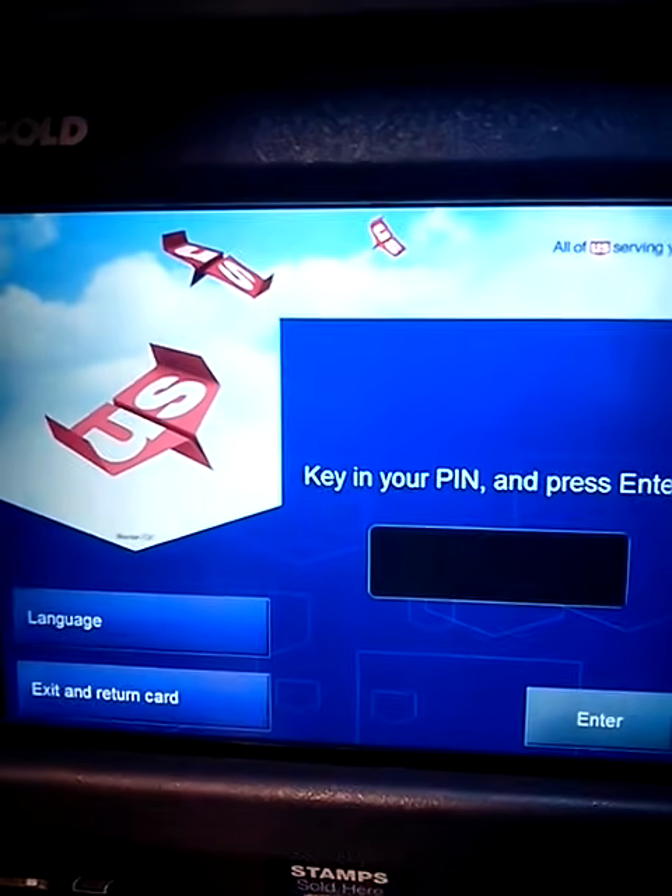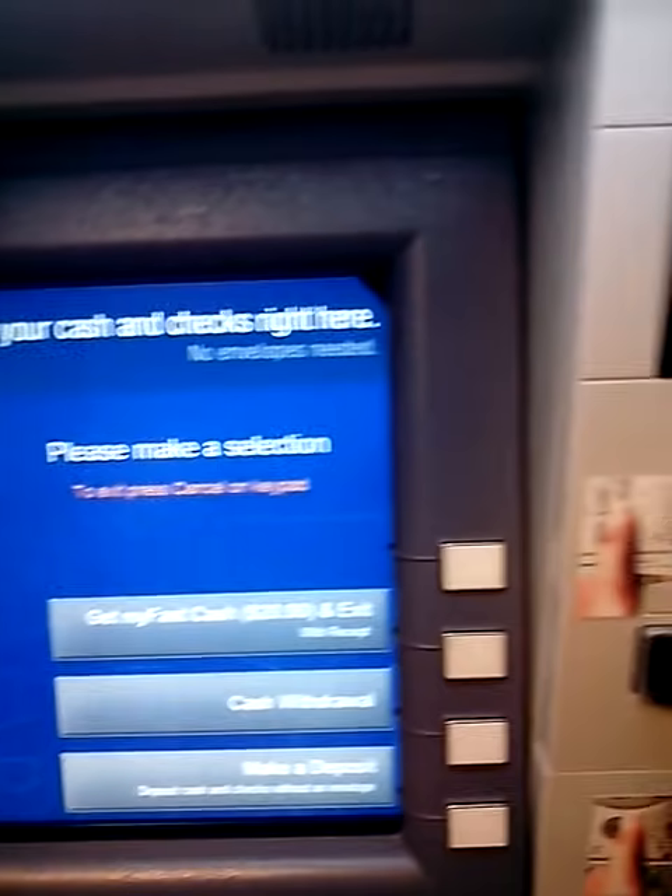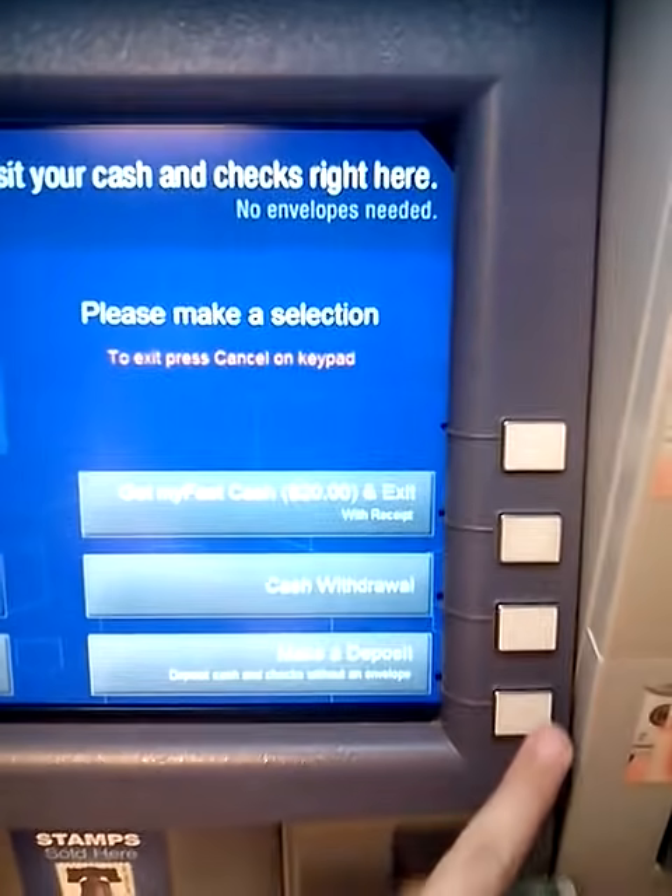Okay, I'm going to put my card in. I'm going to push deposit.